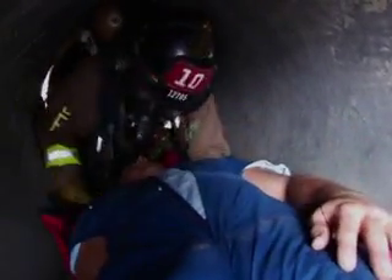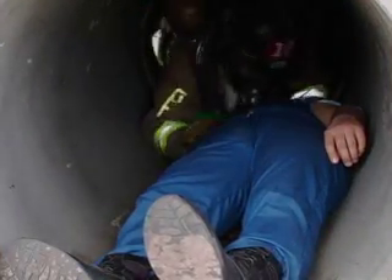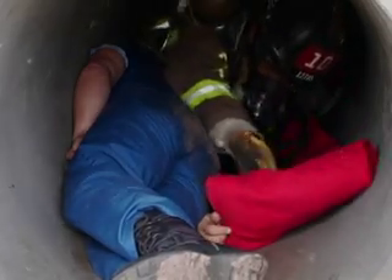The victim is protected in the sword, allowing the rescuer to remove him quickly and efficiently. Roll the victim on his side and deploy the sword behind him, leaving approximately 6 inches above the victim's head for protection and ease of dragging.